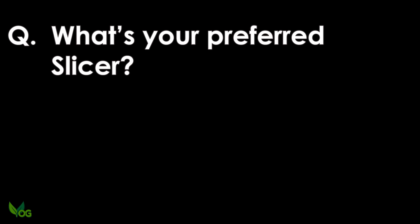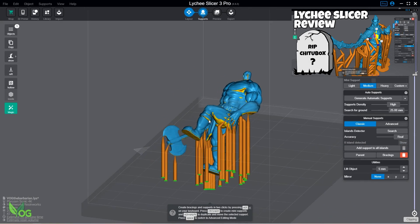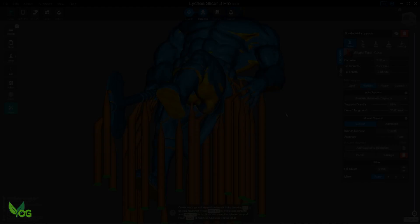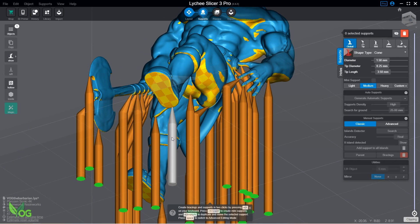That leads to my first two questions. What's your preferred slicer? Lychee is my slicer of choice at the moment. I don't just review things guys, I actually use them and Lychee really is a powerful slicer. Why do you pronounce Lychee the wrong way? Lychee is how the creators pronounce it and that's good enough for me.